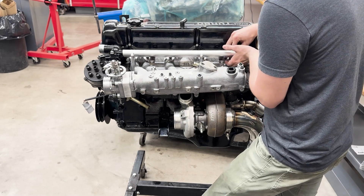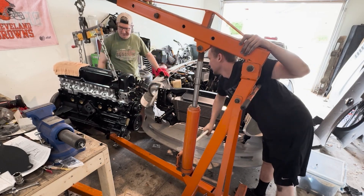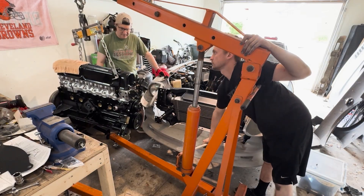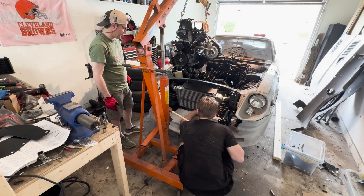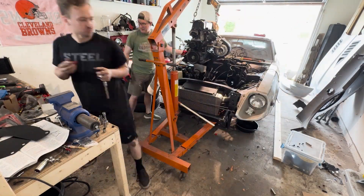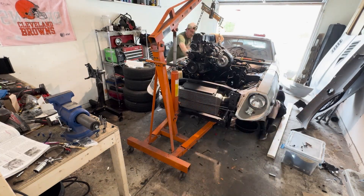Alright guys, so at this point the engine build is essentially complete. Unfortunately, I didn't remember to do a full walk-around after I had finished, but instead I'm just going to give you guys a little sneak peek into what's coming next. In the next video, we're going to be doing all of our final assembly — that includes installing the engine, all of the accessories in the engine bay, and a first start. So stay tuned for that, and if you enjoyed today's video, make sure to give it a thumbs up and subscribe.